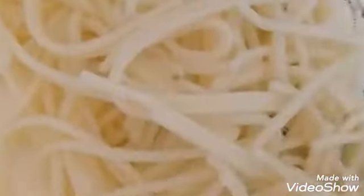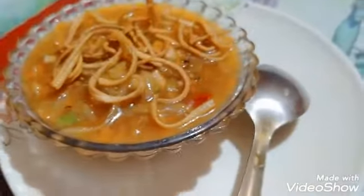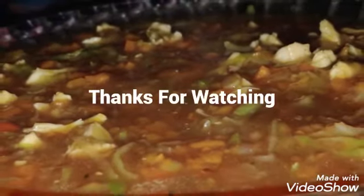I will boil the noodles, mix it in the pan, and fry it. Then I will boil the soup and rinse it.